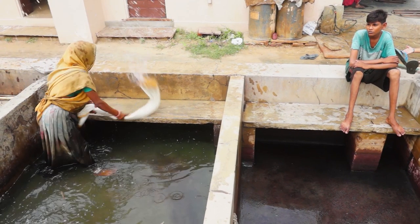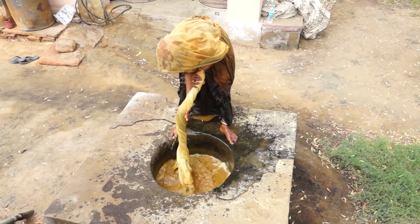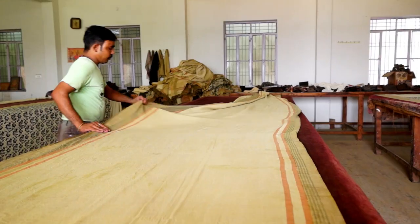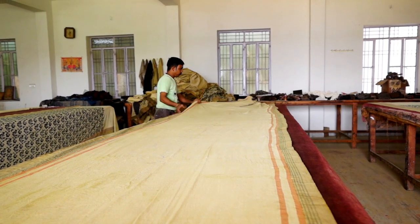Fabrics are prepared by first removing any trace of starch, making them ready to accept the organic color binding agent. Indian sunshine dries the fabric. The hand printer stretches the material to ensure even and accurate transfer of the pattern.